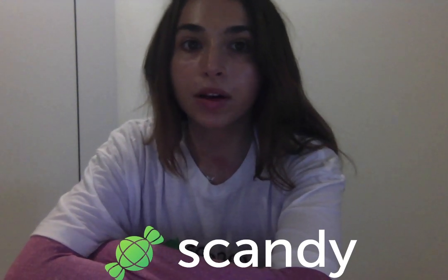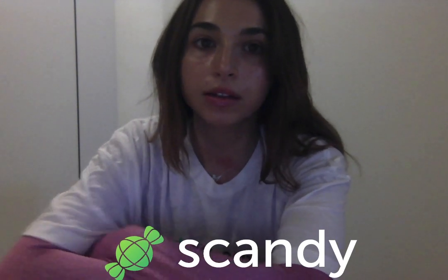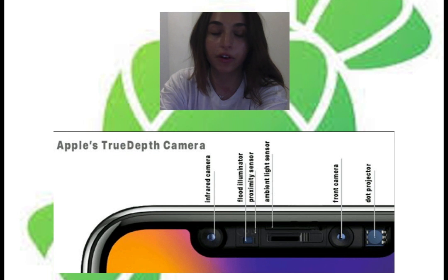Hey guys! In this video I'm going to be talking about how to make a quality scan in Scandi Pro using the front facing camera, and why it is exactly that you have to use the front facing camera when making scans in Scandi Pro.